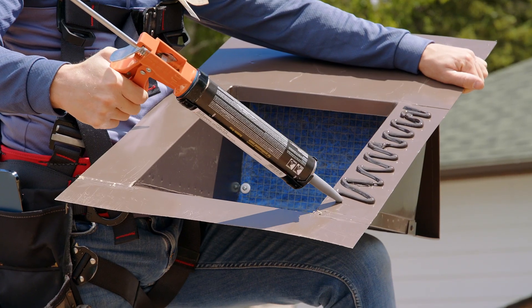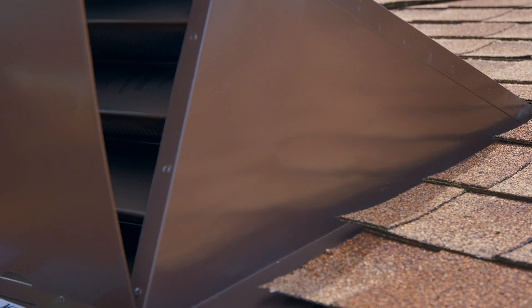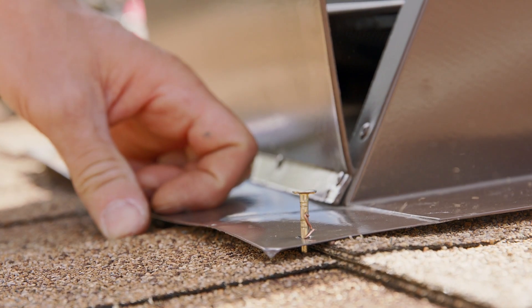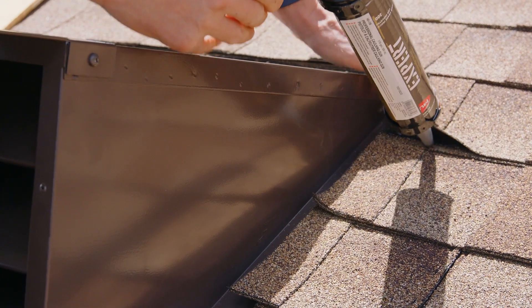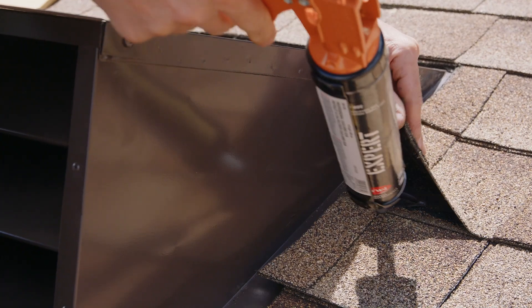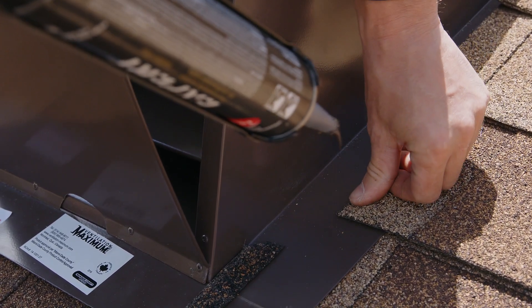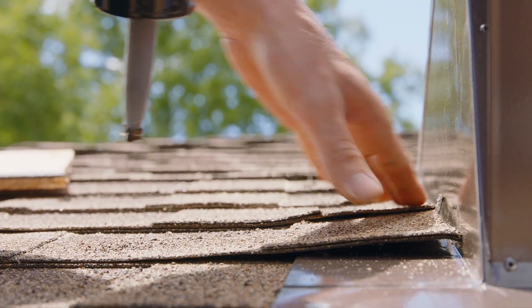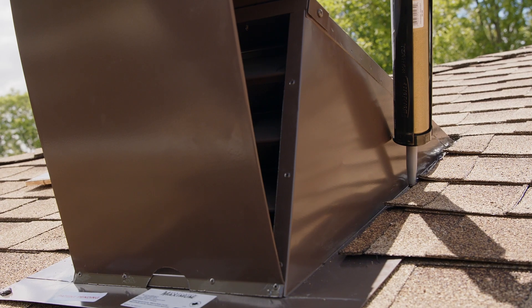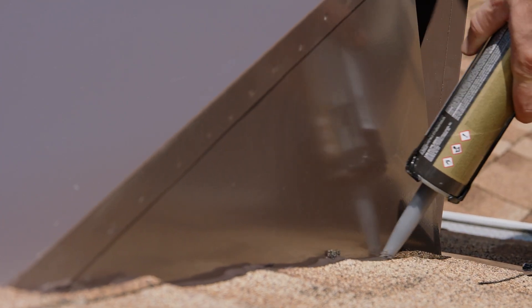Next, apply a generous bead of roofing cement around the flange. Slide your vent up underneath the shingles. With your vent in place, use screws or nails to fasten it to the roof deck. With your vent fully fastened to the roof, we now have to seal the shingles along the sides of the vent. Use roofing cement and lift the tab, placing a little dab on each one. Finish by applying a bead of roofing cement around the perimeter, sealing all joints.